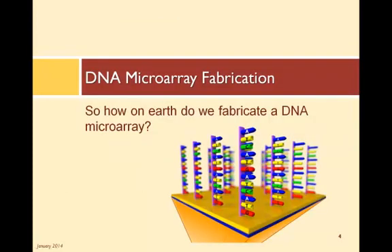One microarray can test for thousands of different genes simultaneously. So how do we make multiple gene sequences or oligos within one feature while simultaneously making different sequences on other features? Following is a brief overview of three different methods.